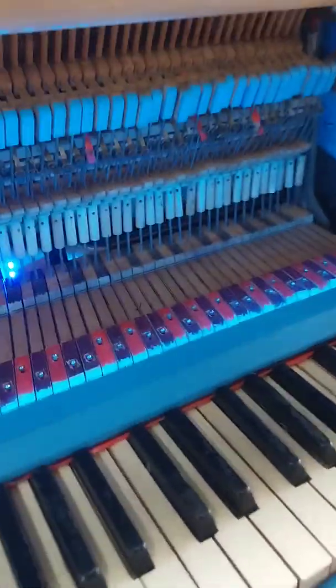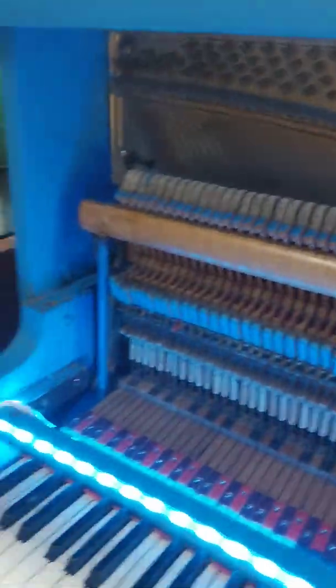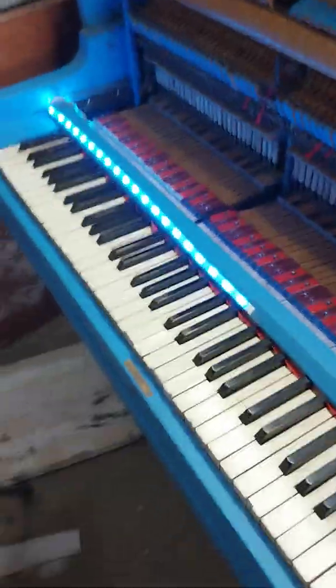What's up guys? I am going to do an update on my blue piano. As you can see, it has changed a lot. A whole lot.